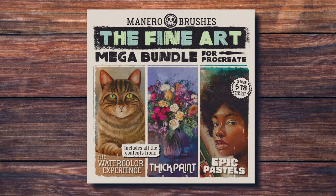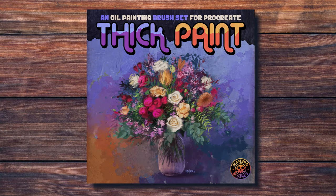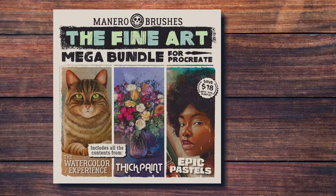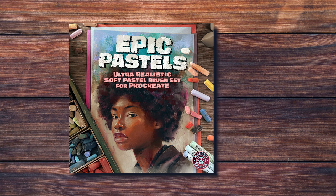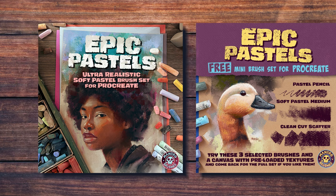In order to achieve this I'm going to be using my new bundle called the Fine Art Mega Bundle for Procreate. This awesome package contains the watercolor experience, the thick paint, and the Epic Pastels brush sets for Procreate, and it will save you 33% over the total price if you would get these three sets individually. If you're only interested in the pastel brushes you can also get my Epic Pastels brush set individually, or even download a free mini version to try out. You can find the link in the top right corner of this video or in the description below.